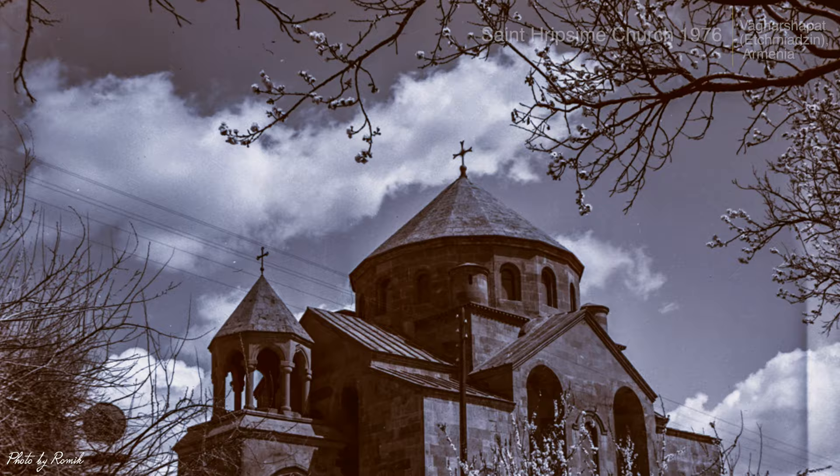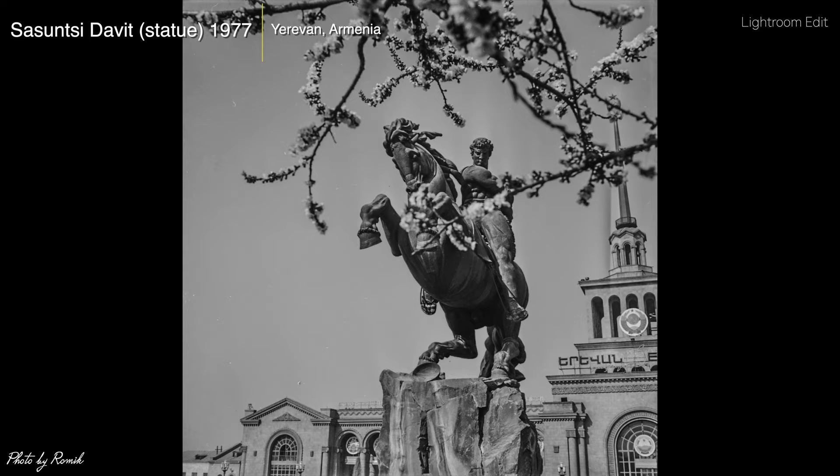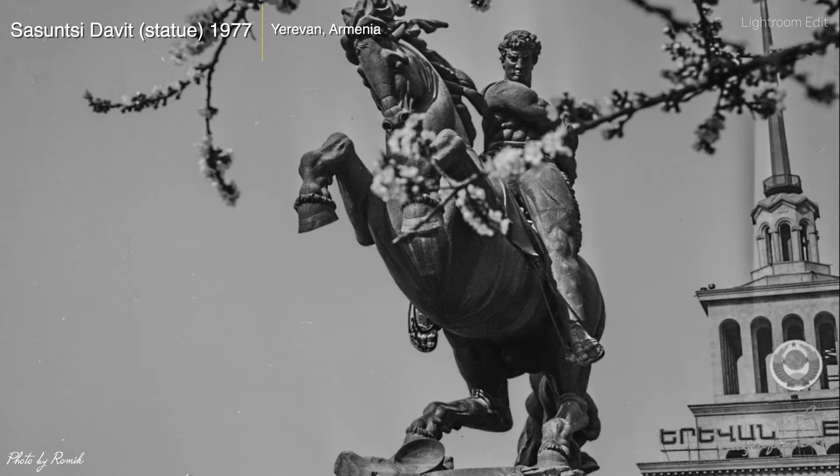This next one my father took is of the Sassonsi David statue, taken in 1977 in the capital city Yerevan, Armenia. This is by far one of my favorite looking statues in all of Yerevan. As you can see, the negative was browning, so I adjusted the colors, added a little bit of sharpness, and got rid of that brown color. This image is now ready to be displayed on social media or even to print.